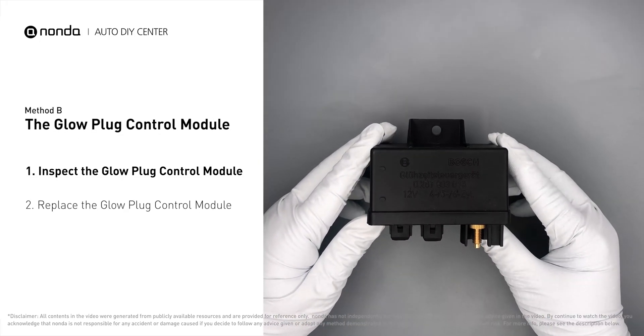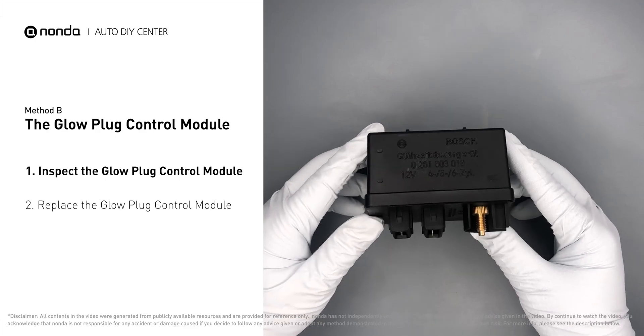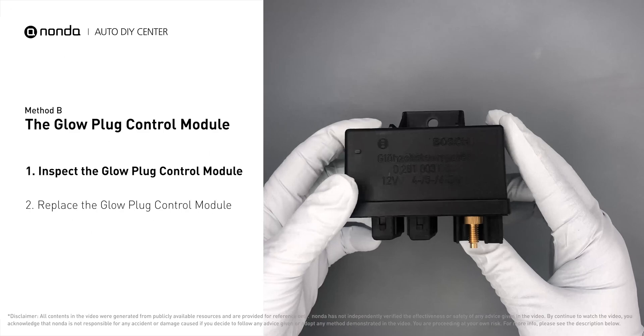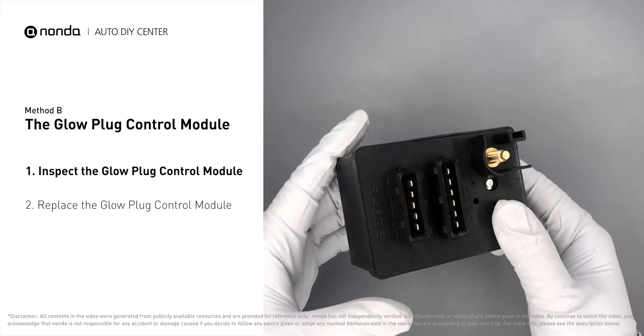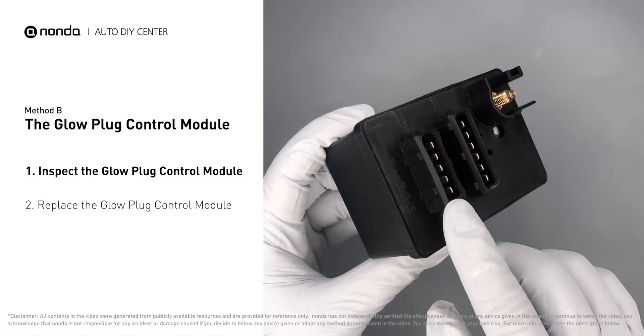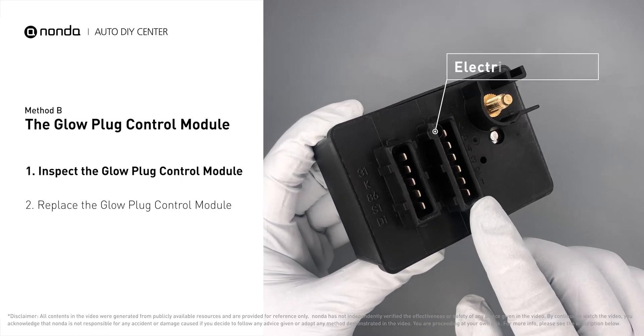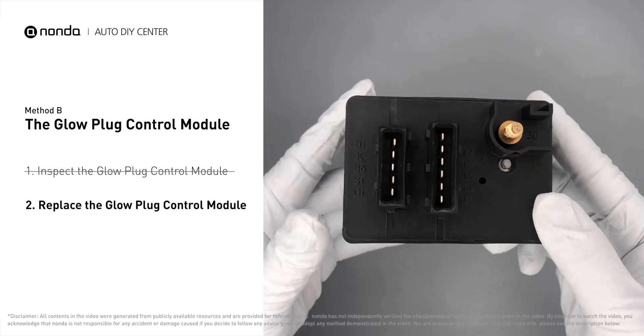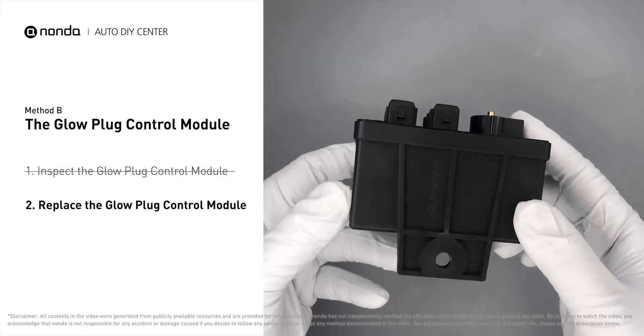First, carefully remove the glow plug control module from the vehicle. Visually inspect the module to make sure it hasn't been contaminated by a leak from another engine component. Check the glow plug control module itself and its electrical connections for any damage. If damage is found, replace the glow plug control module.